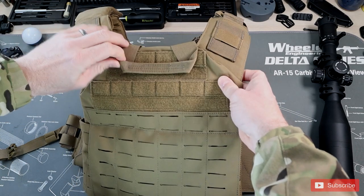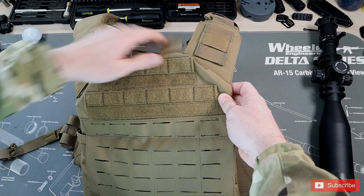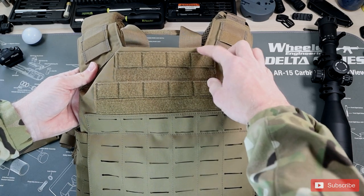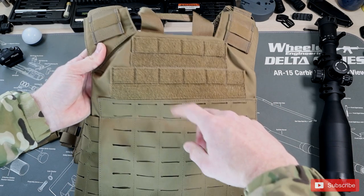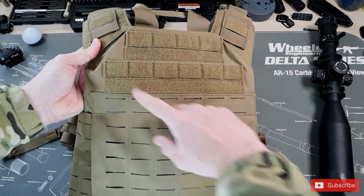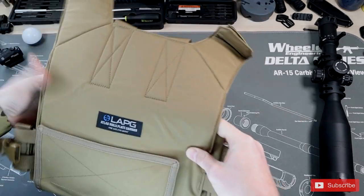Taking a look at the rear panel — it has a cool little pull tab that's Velcroed down so it stays out of the way. Similar to the front, you have MOLLE segments here so you can connect wherever you want. It also has a loop on the top if you want to add patches, which adds a lot of versatility. The laser cut runs all the way down so you can add anything you want.